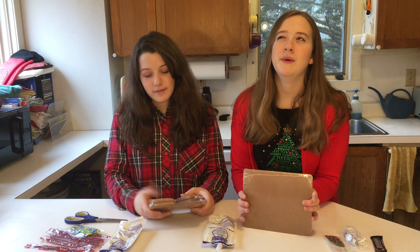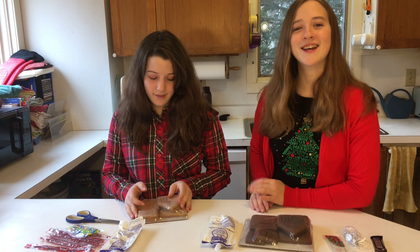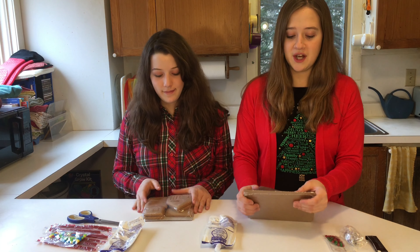We haven't really made gingerbread houses in a while. We did a lot when we were really young, so we might be a little bit rusty, but you guys will just come with us while we're doing this. Okay, so let's just get started.